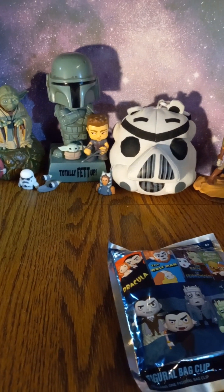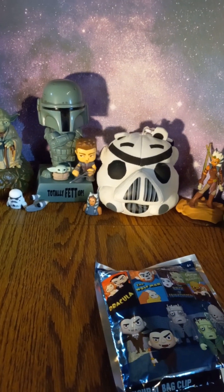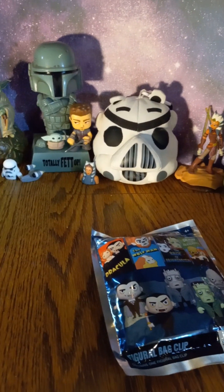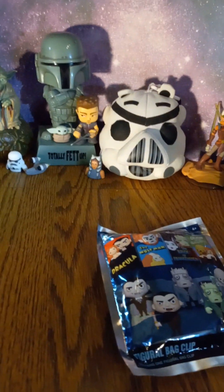Hi, everyone. Thank you for joining Geek to Colorado today. On today's episode, we're going to be looking at how to catch unlicensed products. These are kind of fake products that aren't actually from the manufacturers, or they're missing their copyrights.